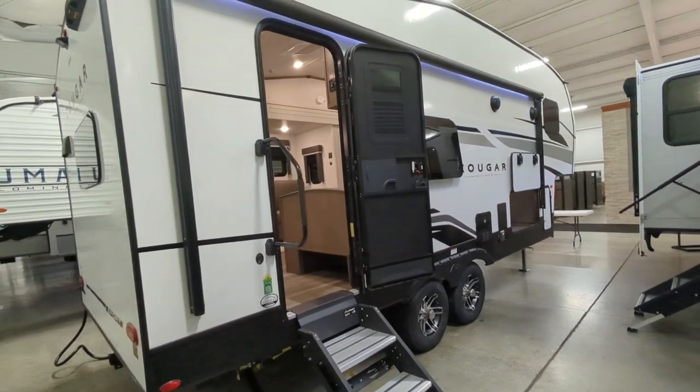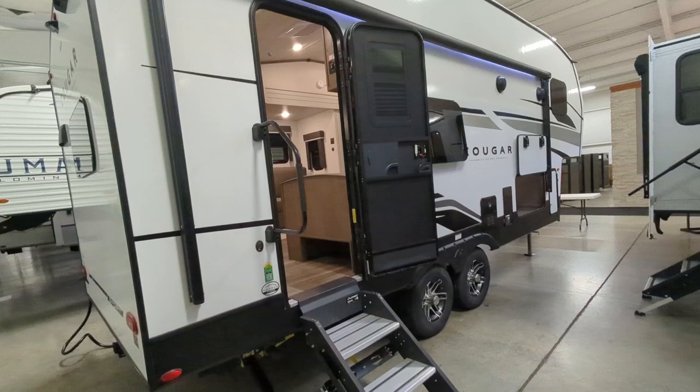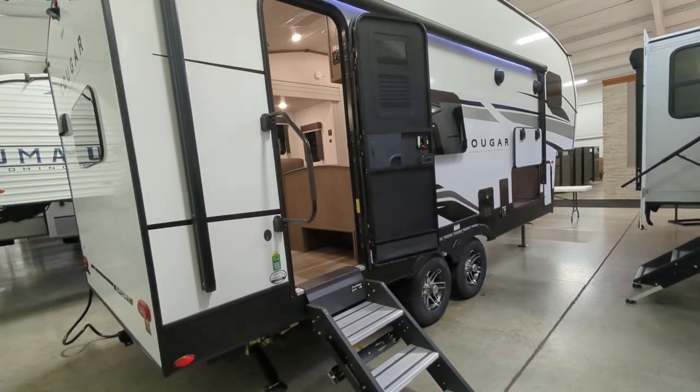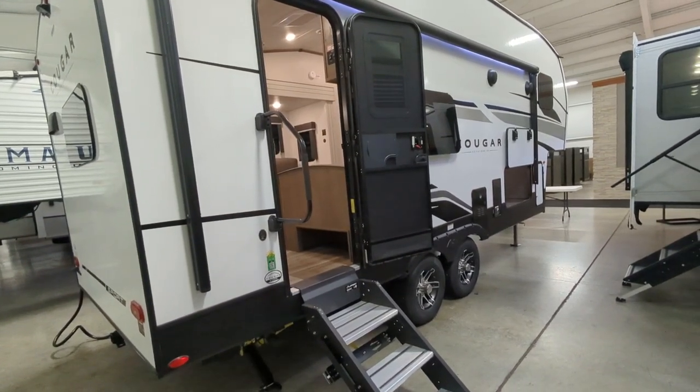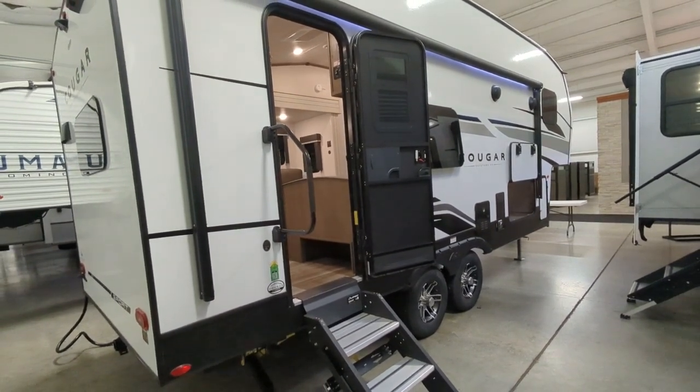I want to go over some of the features on the outside and talk about the unit as a whole before I show you guys the inside. You're looking at a dry weight of 6,970 pounds. Total length is 25 feet 11 inches. It sleeps six people.